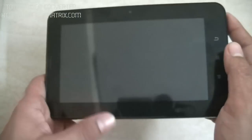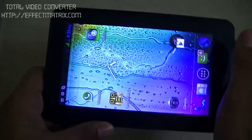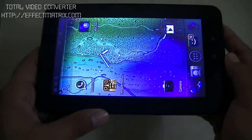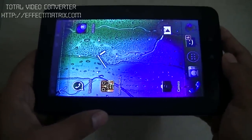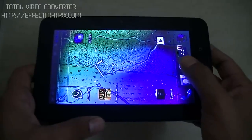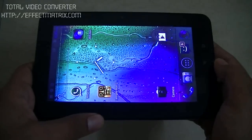So let's enter into the environment of this tablet. The tablet has got Android OS version 4.0, which we call Ice Cream Sandwich. This OS is not the latest one but is not very old as well. The tablet resolution is 800x480, which is pretty decent.